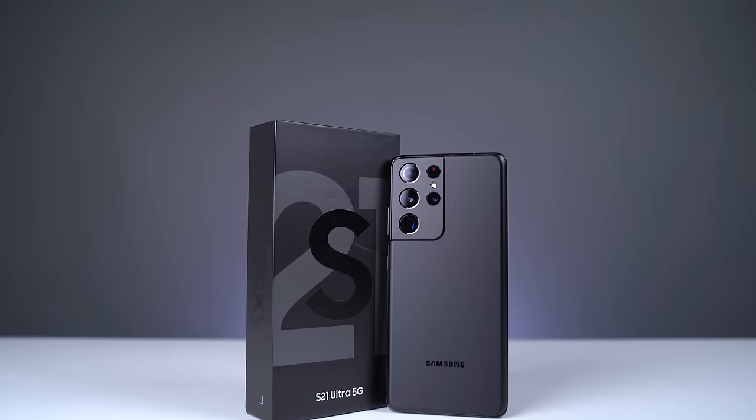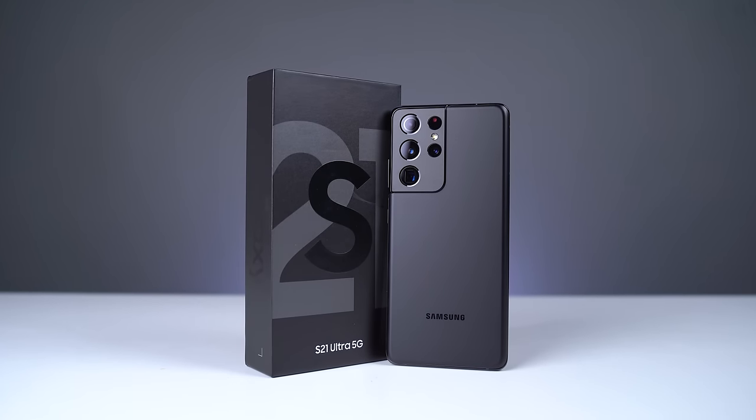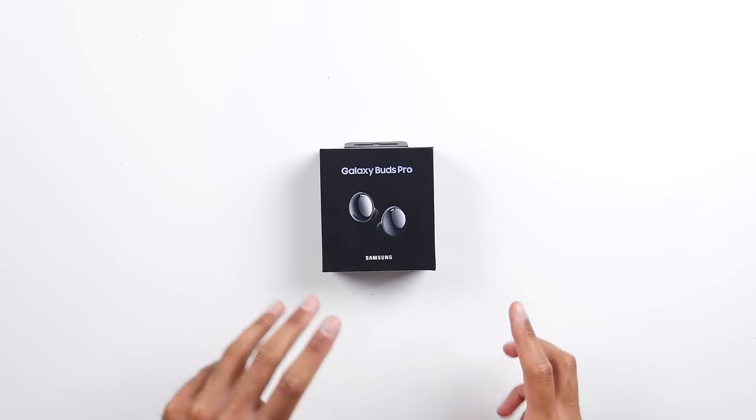One of the things that might make up for the lack of charger is the price — the S21 Ultra starts at £1,150 in the UK or $1,200 in the US, which is significantly lower than what the S20 Ultra came in at last year. If you pre-order now, delivery is towards the end of January. There is also a pre-order offer — at least in the UK — that gives you free Galaxy Buds Pro and a Galaxy SmartTag.